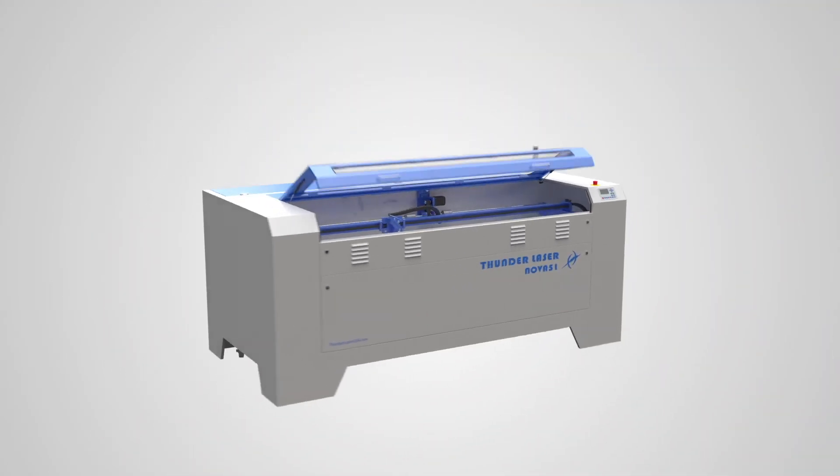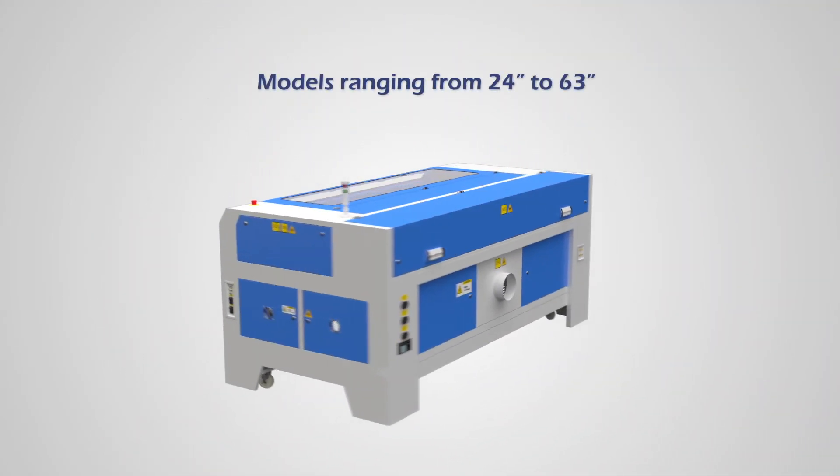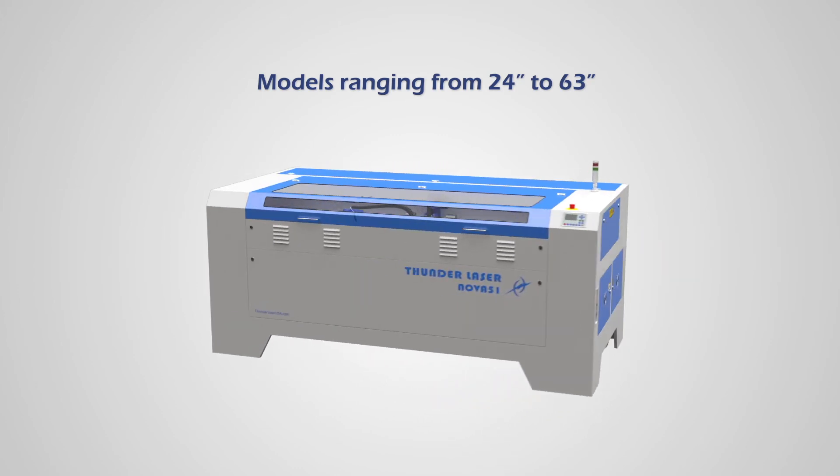With four models ranging from 24 inches to 63 inches, you are surely able to find a machine that suits your needs.